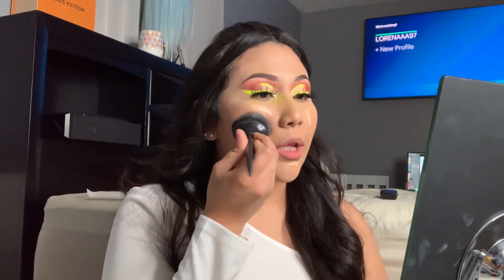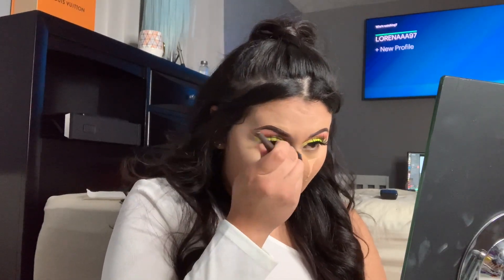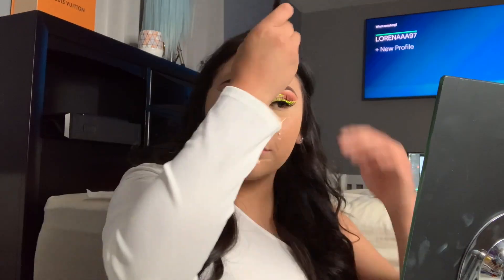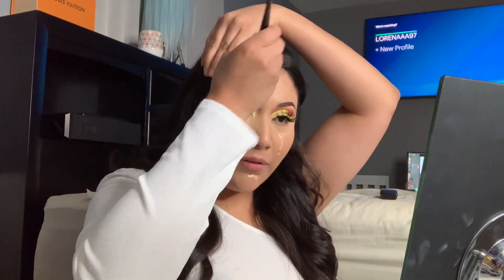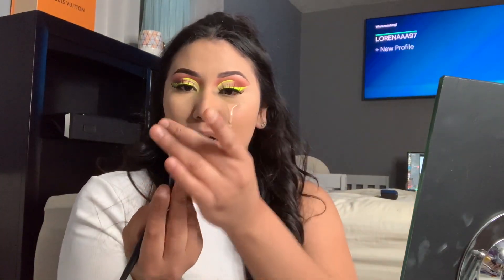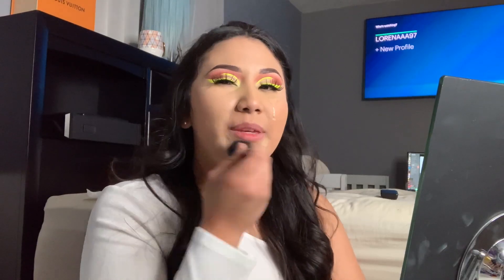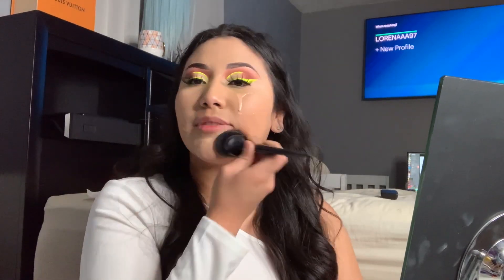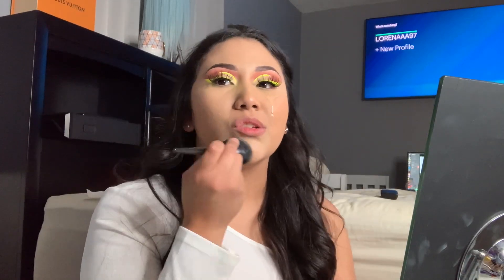I don't like beauty blenders anymore — I've changed my ways. This brush is a whole lot better, easier, and faster — look how big it is. The product isn't being absorbed; it's right there on the brush. It's not being taken away or soaked in like a sponge usually does.